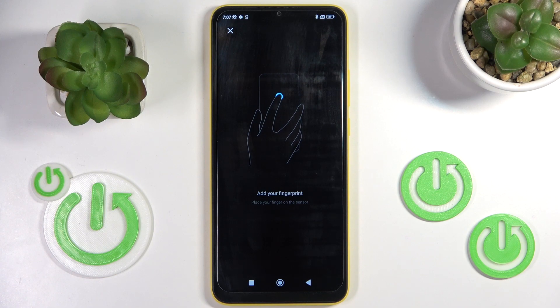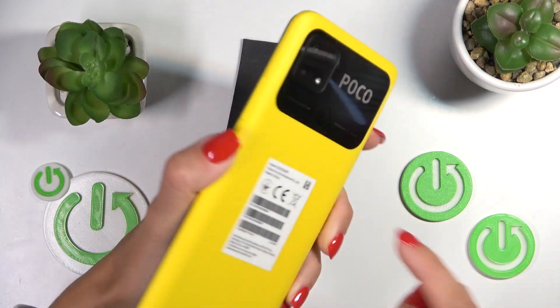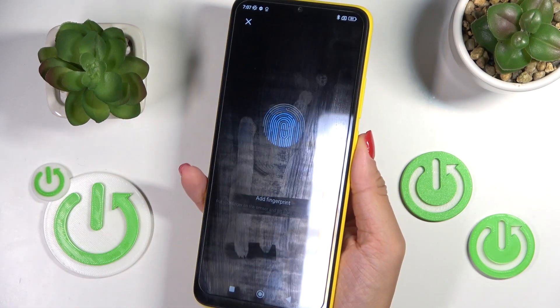Now it's time to place your fingerprint on the sensor. As you can see, the sensor is located at the back cover of your device right here, so just keep tapping on the sensor until it's fully added.